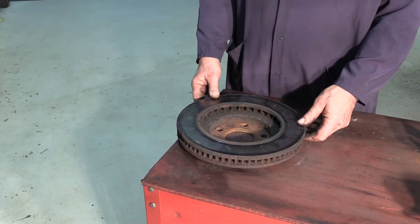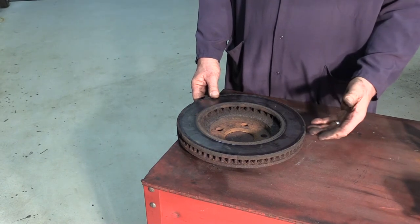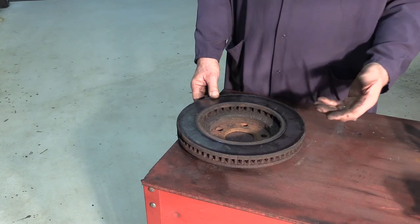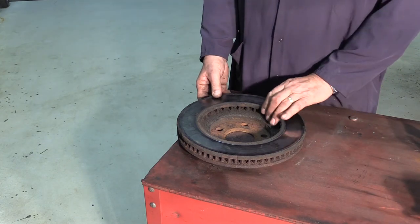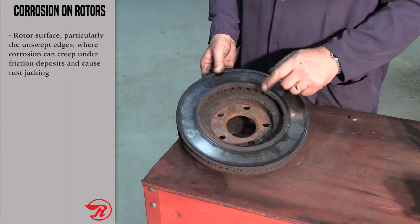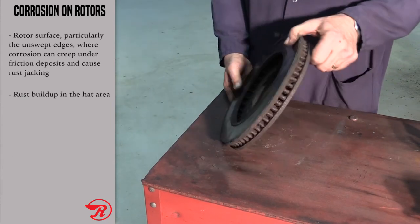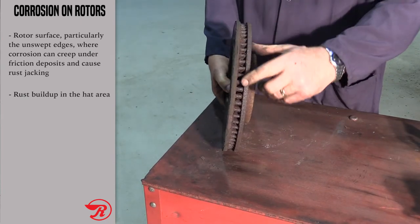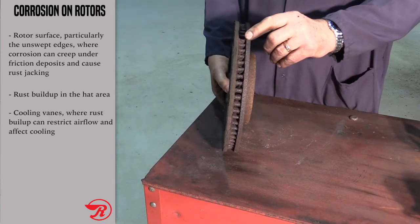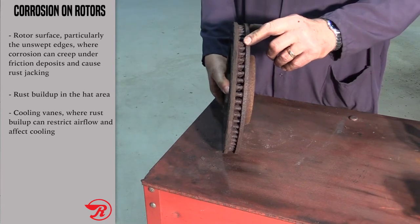In the previous video we talked about how coated rotors help reduce rust. Here's a prime example of a rotor that we pulled apart that was not coated. When we look at the braking surface you can see how it is deteriorated in this area. You also have rust buildup in the hat area. Most importantly, when you look at the vane area you can see how plugged up it is — those veins being plugged affects the cooling of that rotor and the performance of the brake system.